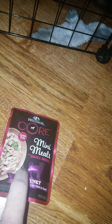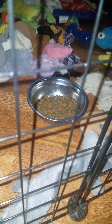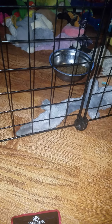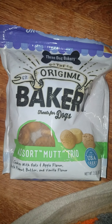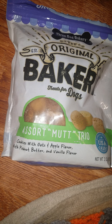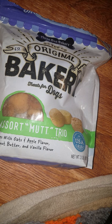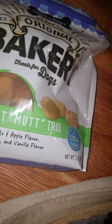I do want to point out that usually he doesn't get wet food — he's on a dry food diet. With wet food items, usually he gets a wet cookie in the evening. It's one of these: the Three Dog Bakery assorted mutt trio, cookies with oats and apple with peanut butter and vanilla. The reason he gets these wet is he has some baby teeth that have not fallen out and they're kind of in the way a little bit, making it difficult for him to eat certain items like cookies.